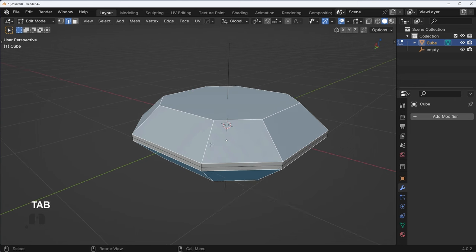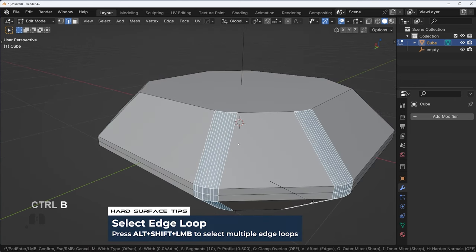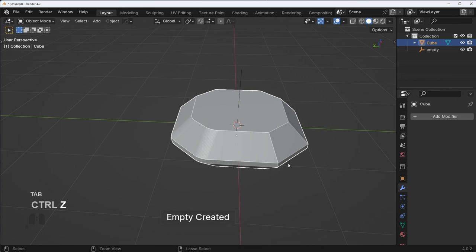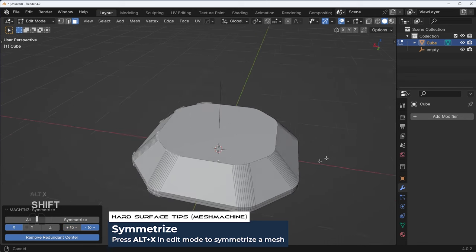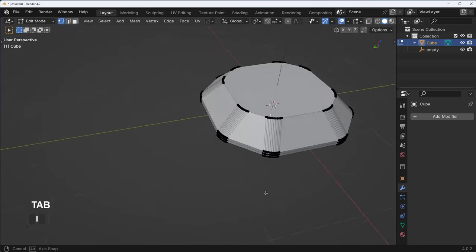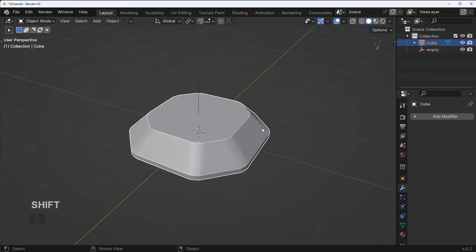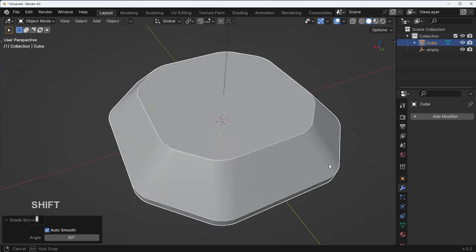Alt click here and Alt Shift click here — we're just going to bevel to about there, and then mirror with Hard Ops or use the Alt X command in Mesh Machine, which is a little bit quicker. We kind of have something like this. Dissolve out this edge with Ctrl X, and now we just have a basic shape. Right click to shade auto smooth — yeah, this looks pretty good.